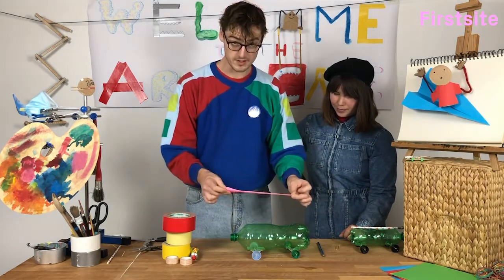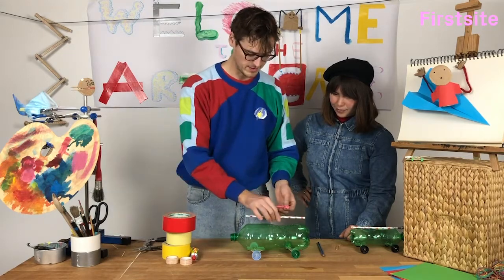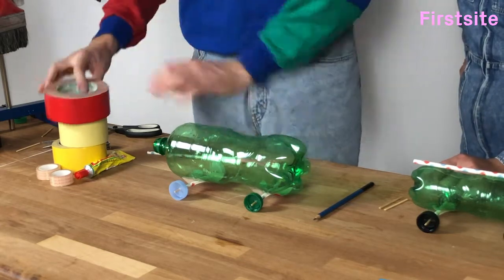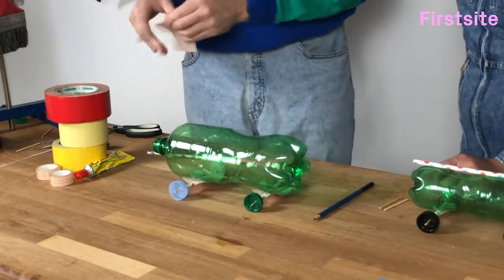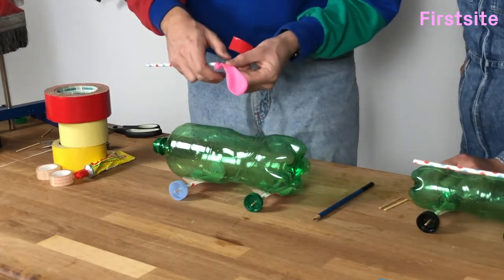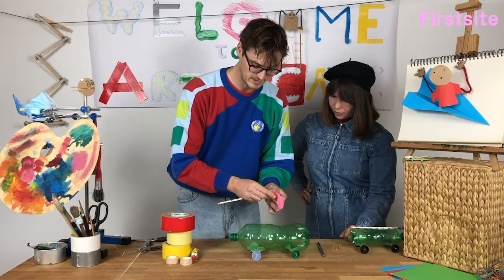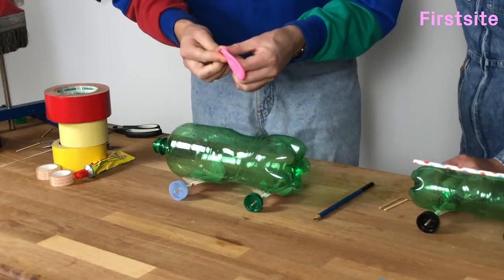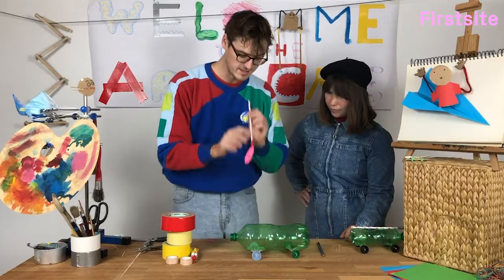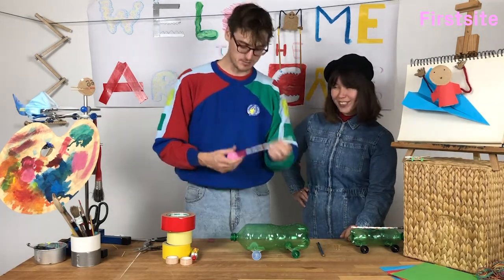For the balloon propulsion system, we'll need a balloon and a second straw. We'll put the balloon onto the end, just a little bit of tape, and then we'll wrap it around nice and tightly. You might want to get someone to help you with this part — you need it to be nice and airtight. We'll give it a little test. Seems to work.